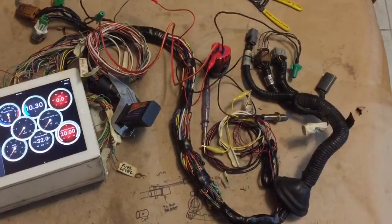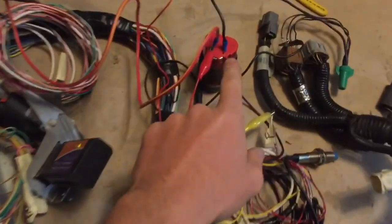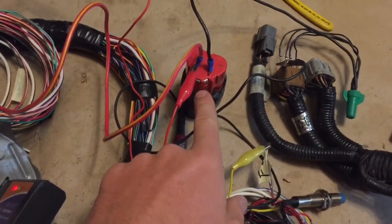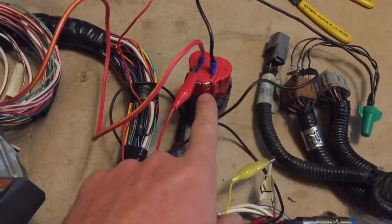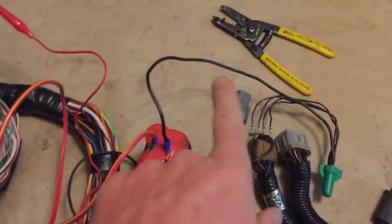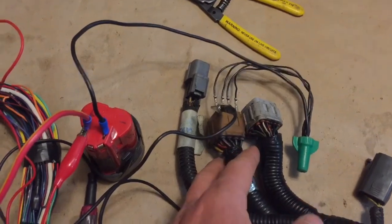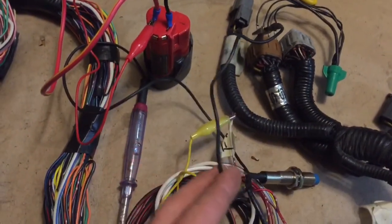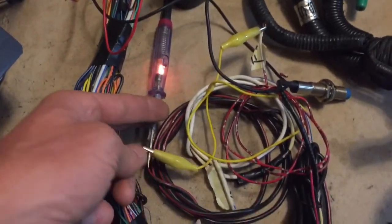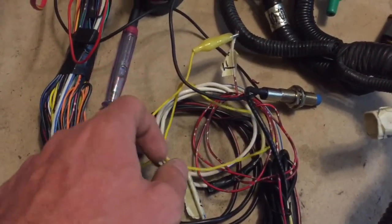All of the connections are made and we're doing a little bench test here. To provide power, we have a little battery pack from a cordless ratchet — it's 12 volts. The ground goes to the grounds for the engine harness. Off of that ground, we have a little test lamp going, connected to the fuel pump wire through this yellow jump wire.